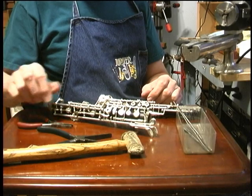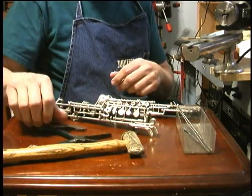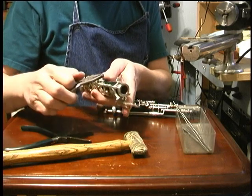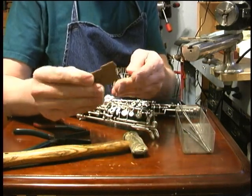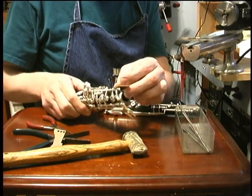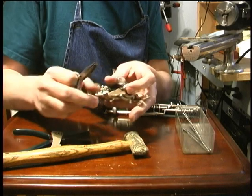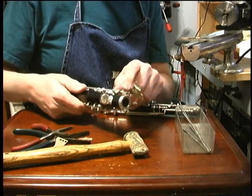Now we're going to talk about straightening bent keys. You'll need smooth-jawed pliers - something without teeth. Some of the most often bent keys are the bridge keys. You can grab them and straighten them, padding the pliers with Tech cork, which is a rubberized sheet cork, or strips of leather cut from an old belt. You might be less likely to break the key if you do a springing motion rather than bending it all quickly in one stroke.